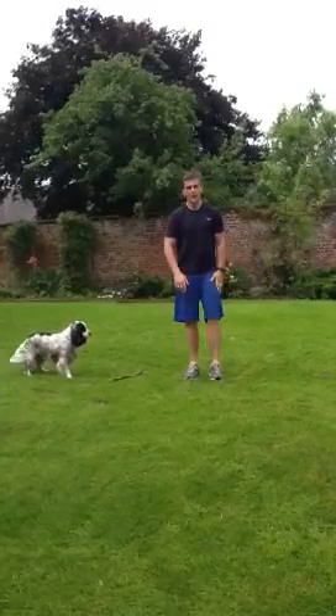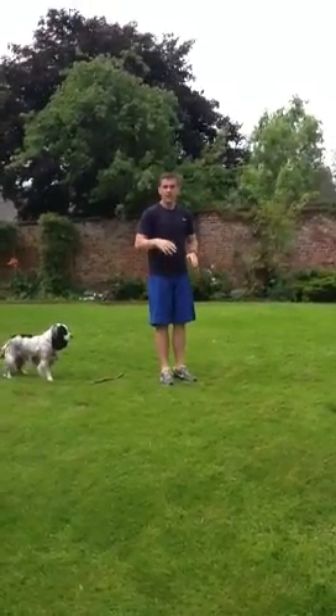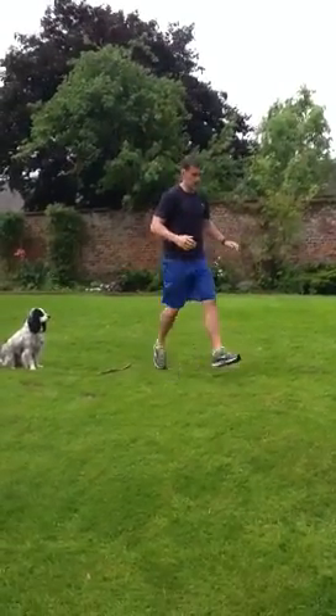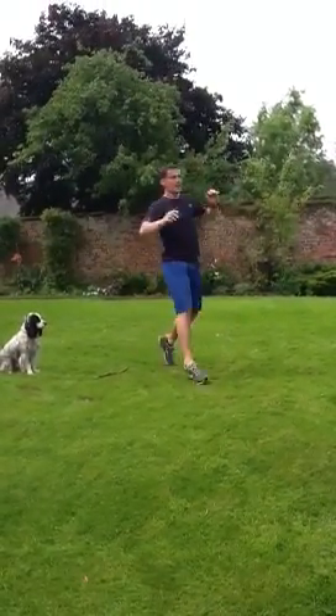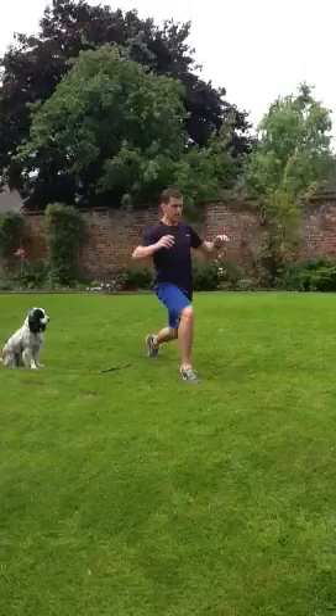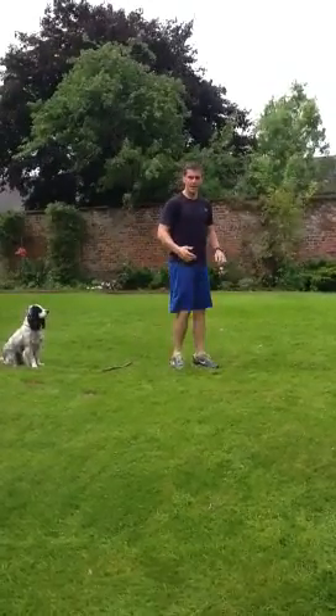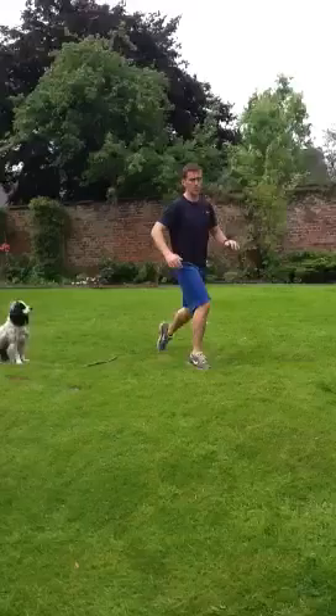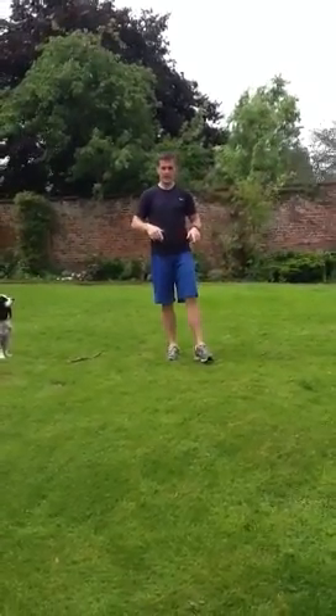Going on to number 4 — jumping lunges. If you struggle with the depth, then don't go quite as deep. The full version is almost taking that back knee to touch the ground. To make it slightly easier, just jump in a split stance and don't drop as deep. When you count, count 6 on each leg.